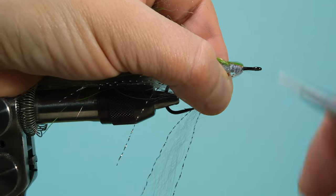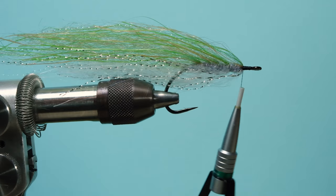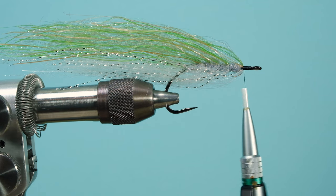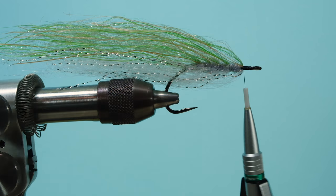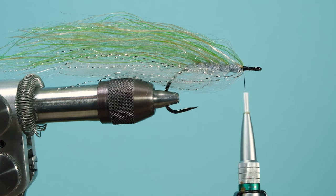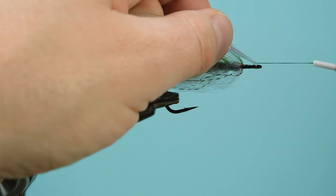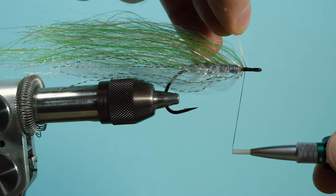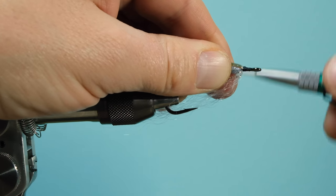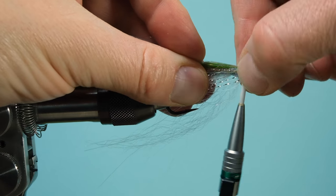Now things change a little — I'll tie in some flash here. I use about eight to ten fibers of a firefly-type pearl flash. Take whatever flash you have. I tie it in by doubling it over the thread so you can adjust exactly where you want it. Then make sure you use some firm pulls with your thread and you'll have a very nice flashback.